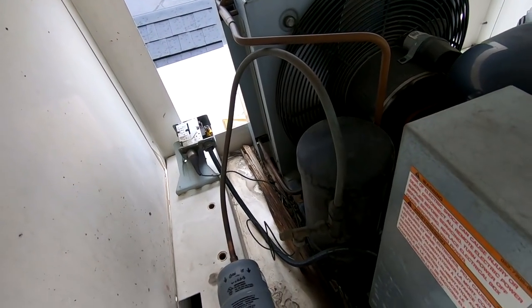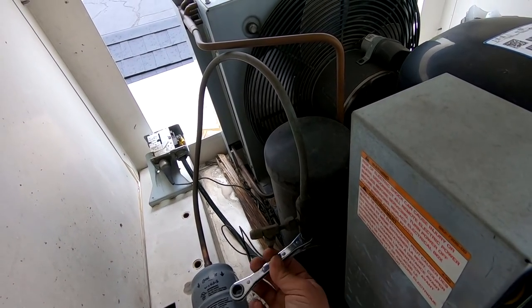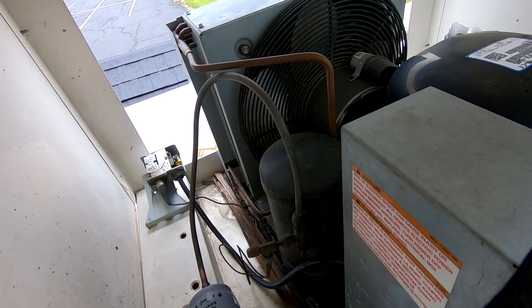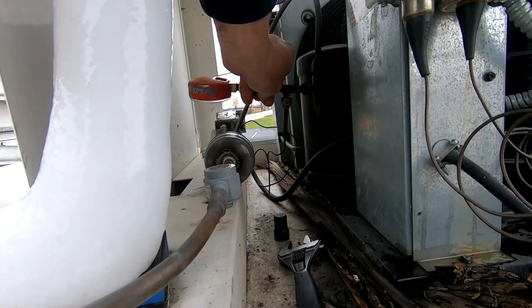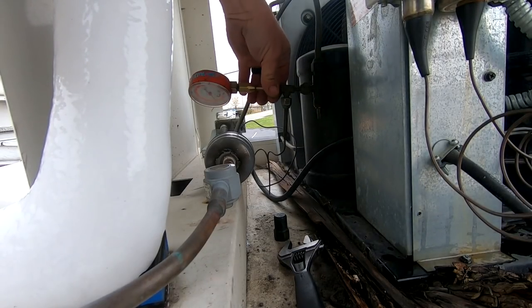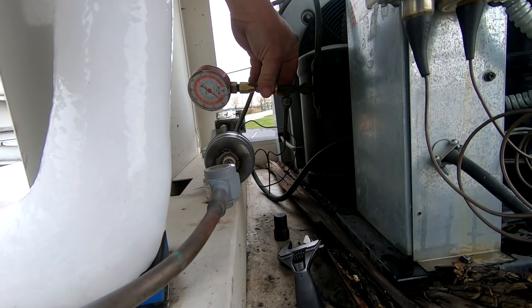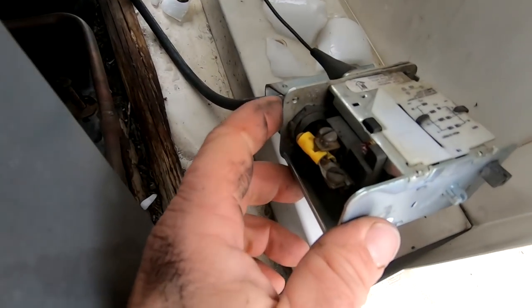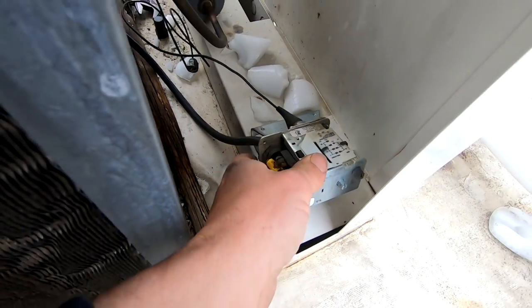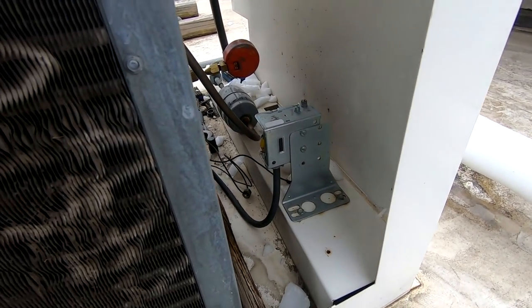We're going to go ahead and get this head pressure control changed. You've got to backseat this so that we can remove it. Now we can go ahead and undo it - definitely use double wrenches. They thought they just had a fan motor out and then you get here and there we go. I found out why the fan switch didn't work - somebody doubled it up. They found it bad at one point, bypassed it, never changed it. We'll go ahead and get that changed.